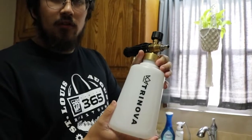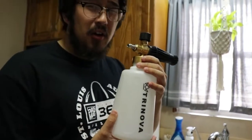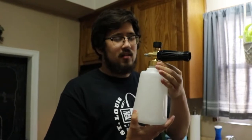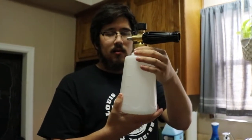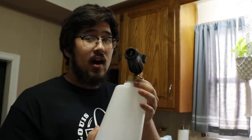For the foam cannon setup, I'm using a Trinova foam cannon which you can purchase on Amazon for right around $30. It's nice — it has a wide neck, and if you've ever used a foam cannon you know how they tend to break off where the nozzle meets the soap reservoir. I've had no problems with this one. The one thing I did is change the orifice on the inside to a 1.1 millimeter orifice just to create a little more pressure and thicker foam.